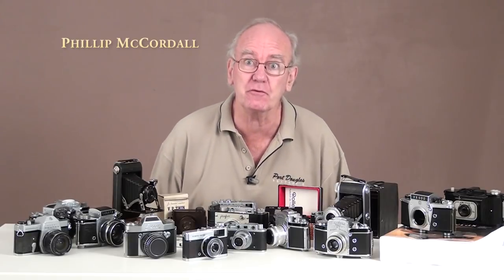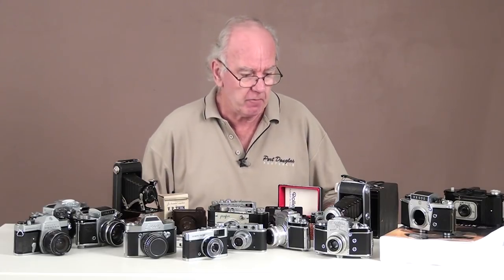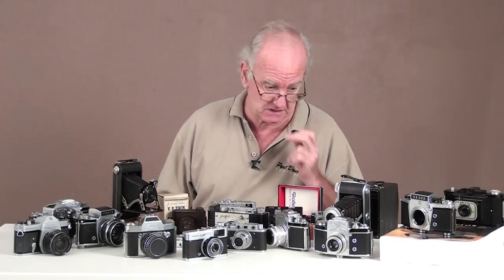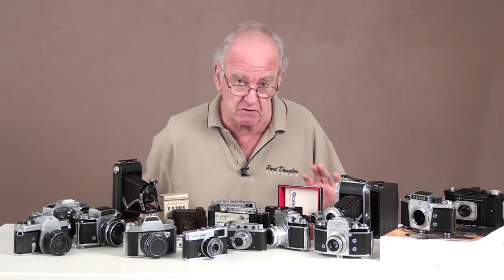What have we here? Yes, I know I need a haircut - I must get it done. What we've got here is part of my old camera collection. I used to have about a thousand pieces, but when you retire you need to cash in on your investments, and that's what these are - they're investments.